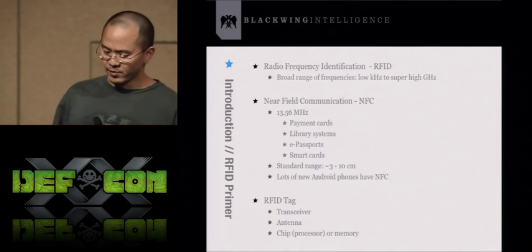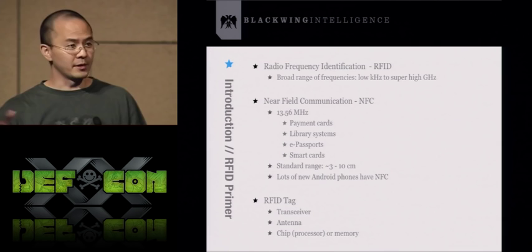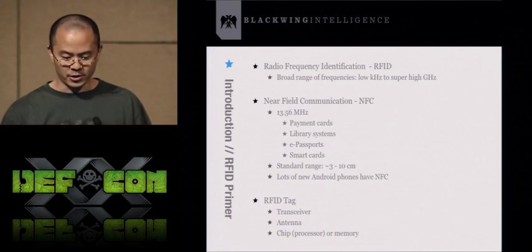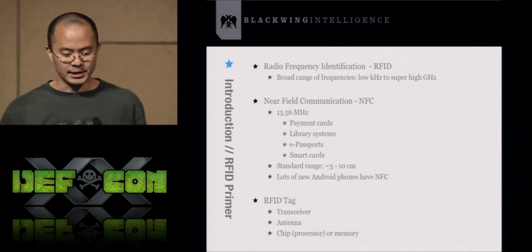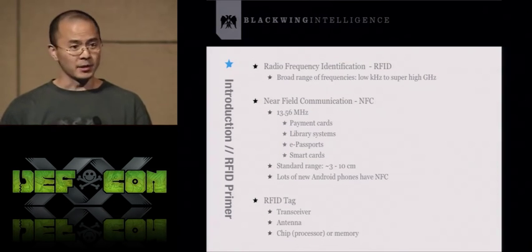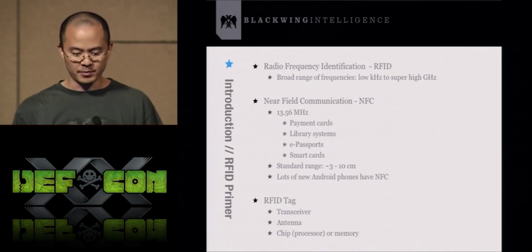Just a little primer before we get started. RFID operates in a broad range of frequencies from the low kilohertz range all the way to the high gigahertz range. NFC in particular runs in the 13.56 megahertz range. The applications you typically find running in this spectrum are payment cards, library systems, e-passports, and smart cards.